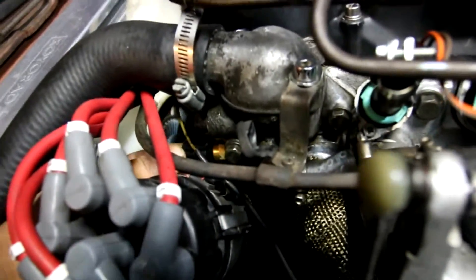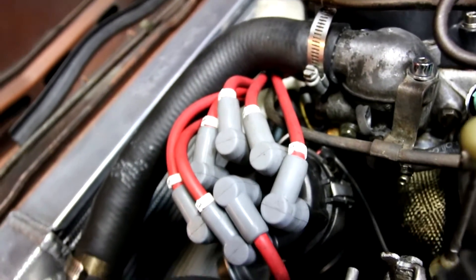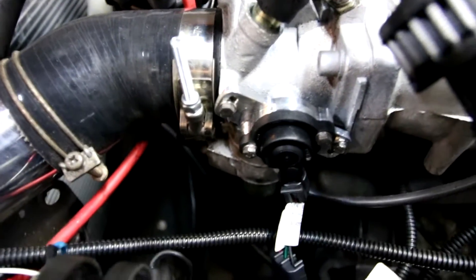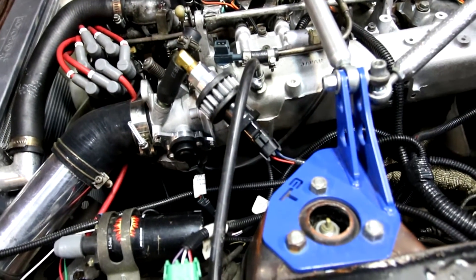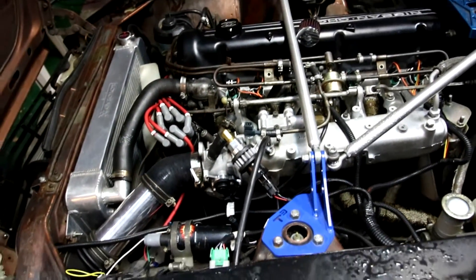You change the coolant temp sensor — this is another GM part. It just threads right in and plugs right in, no mods there. Your throttle position sensor is swapped out. You get a bracket which allows you to stick this on. This is also a GM part — basically everything from this kit is from GM, so it's really easy to find parts for it instead of hunting down Z parts.